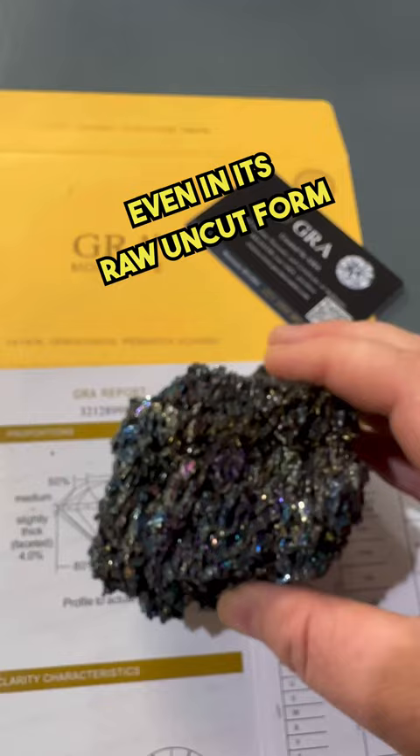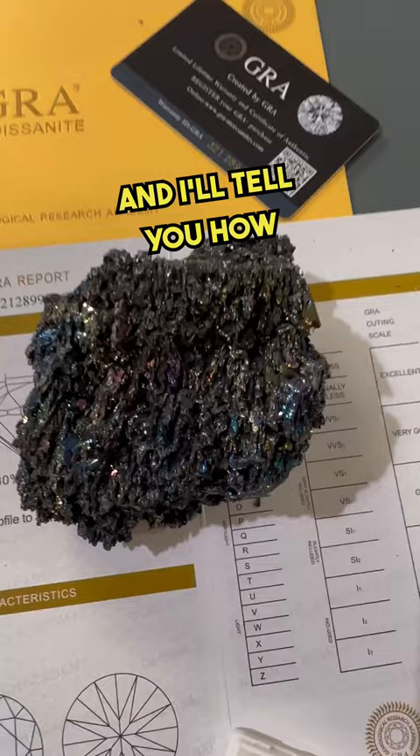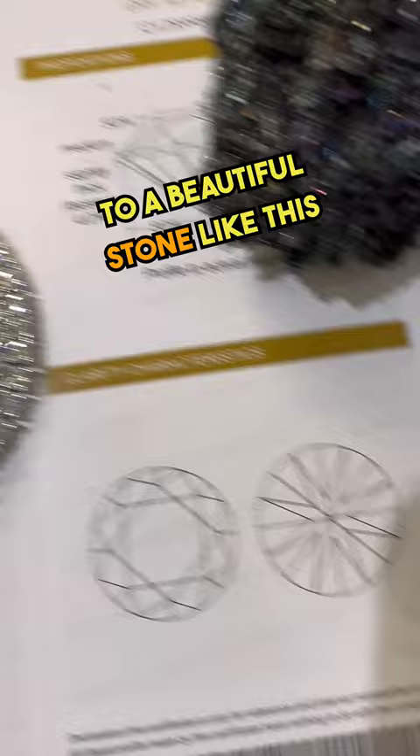It passes the diamond tester, and I'll tell you how it goes from this raw form to a beautiful stone like this, and then to nice jewelry.